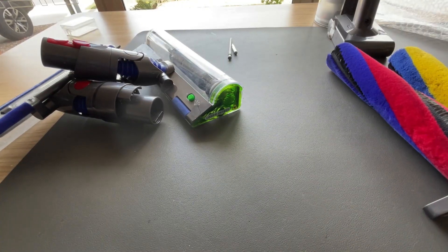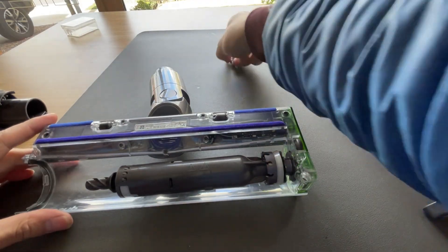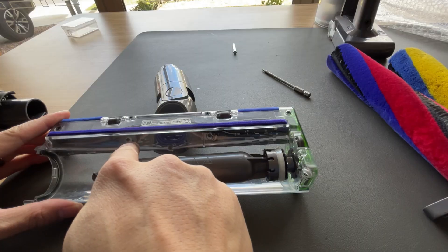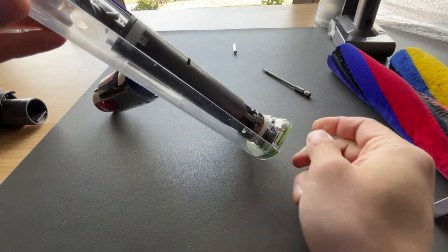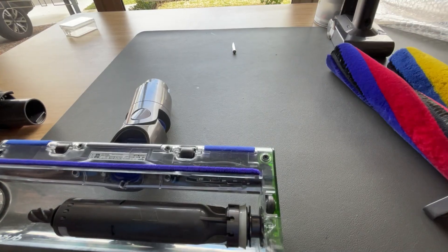Let's take it apart. Taking the laser head apart: you have four screws here — one, two, three, four — and we're going to use a T8. There are also three small ones here — one, two, three. And there's one T8 on the side as well. That's how you take it apart.